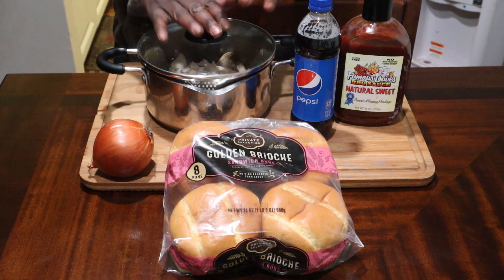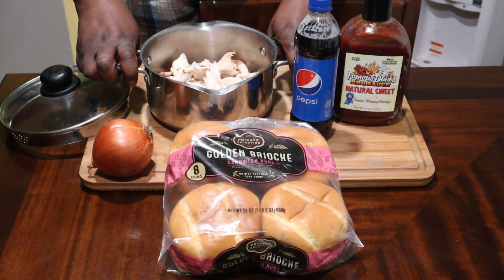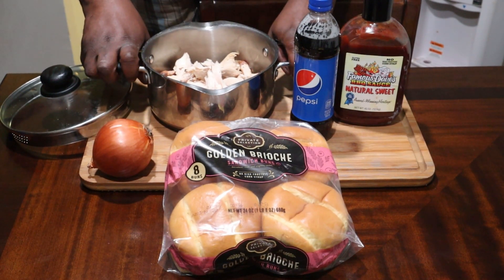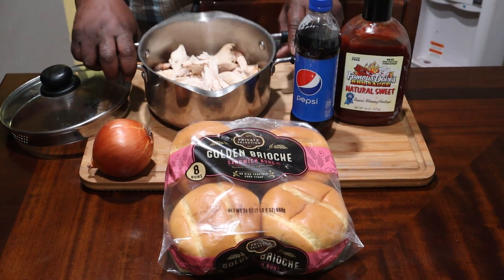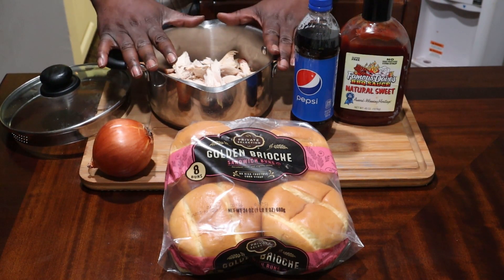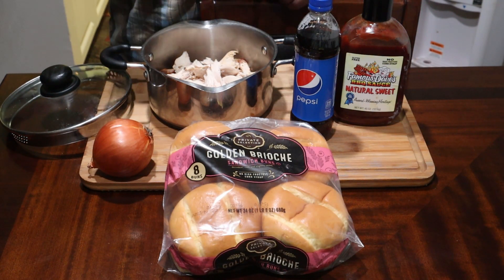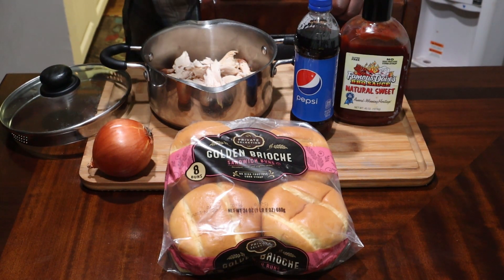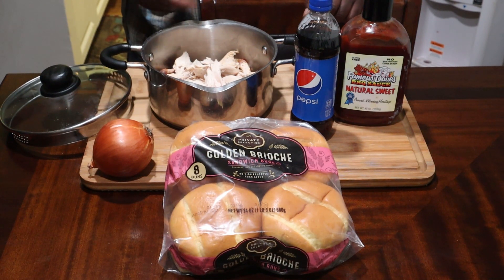You're going to need some pulled chicken. All I did was smoke me a chicken — it was a spatchcock chicken I smoked and this is the remaining leftover meat from it. So it's got smoke on there. You don't have to do what I did. You can buy a rotisserie chicken, or if you have any leftover chicken that you baked or fried, whatever the case may be, just pull the skin off and put it in the pot.